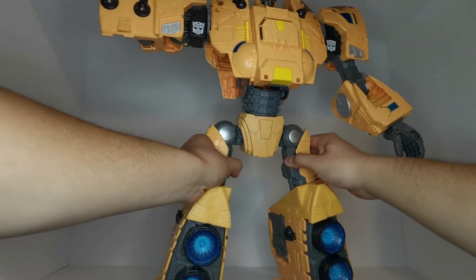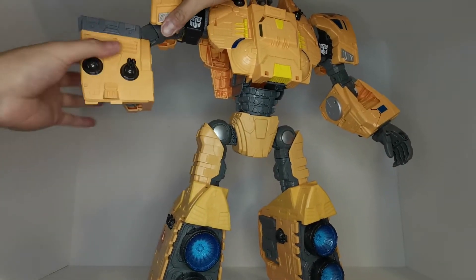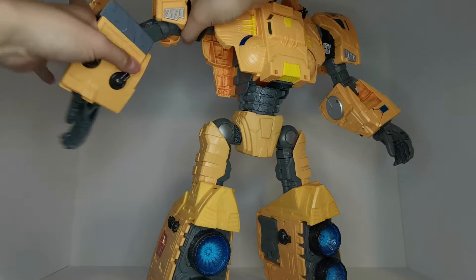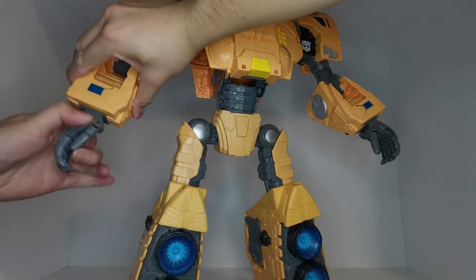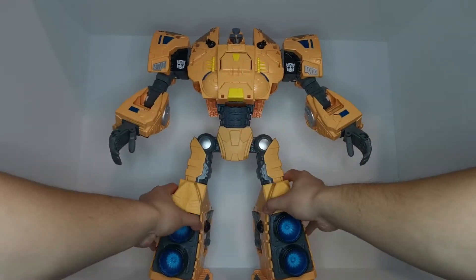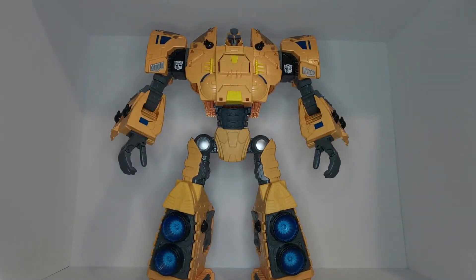We're going to do the same on the other side, just dropping this piece down. The joints are very, very tight, which is a little scary, but good — for a figure this size we definitely need tight joints to hold the poses. Sorry for bumping into the camera, but let me just get him in a good pose.